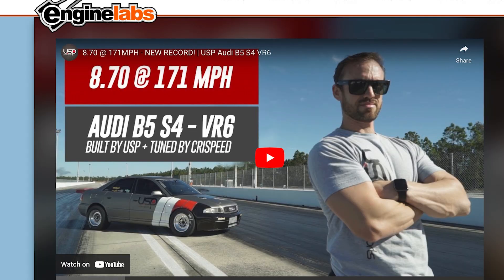I also learned that we've actually worked on a B5. USP Motorsports back in the day used to use Head Games for their cylinder heads. We put together a package with free racing components and it was the fastest one in the world. So we've actually been involved in the B platform for quite some time. Thank you for making me learn that.